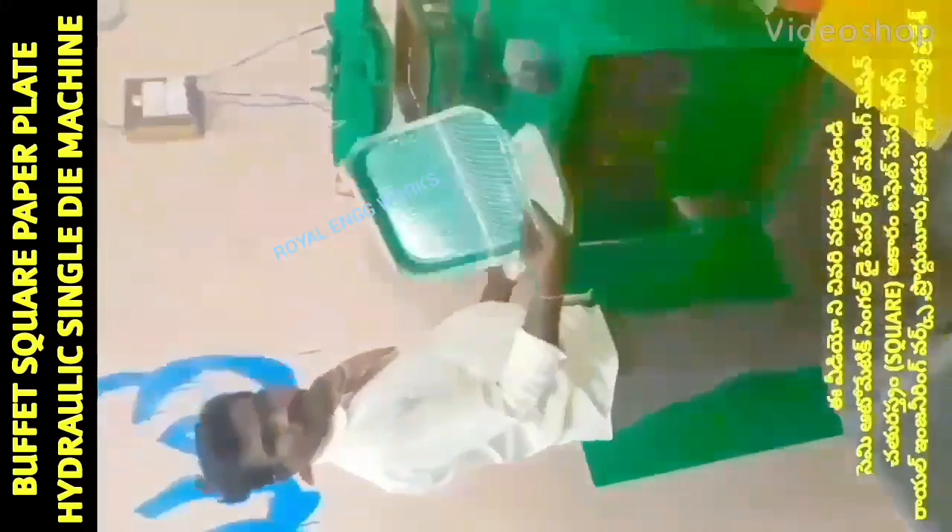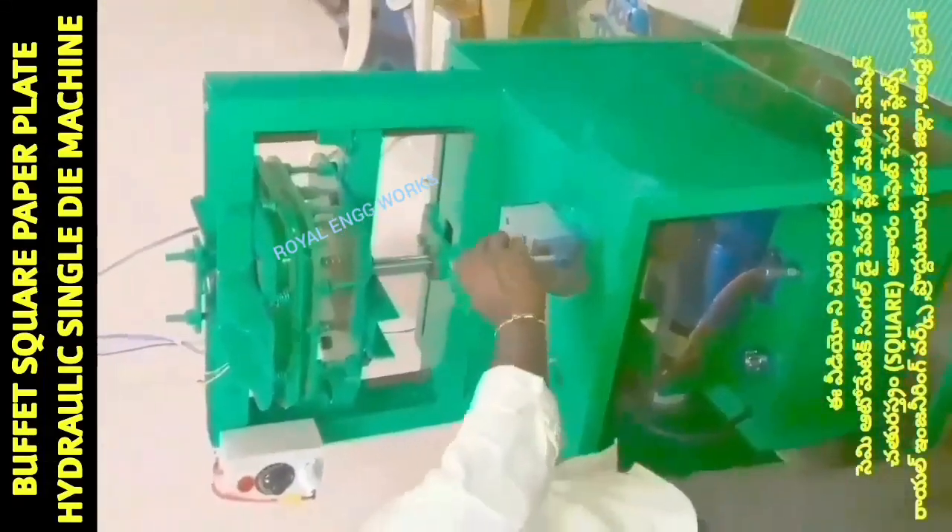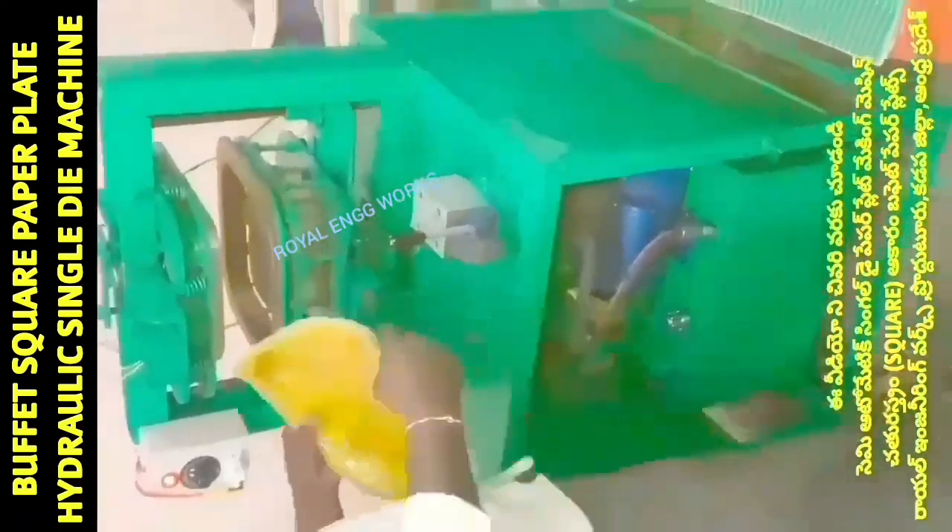Welcome to my YouTube channel Small Scale Industries. This video is about paper plates, paper cups, and paper plate raw materials. I am going to show a semi-automatic hydraulic single-die paper plate machine.